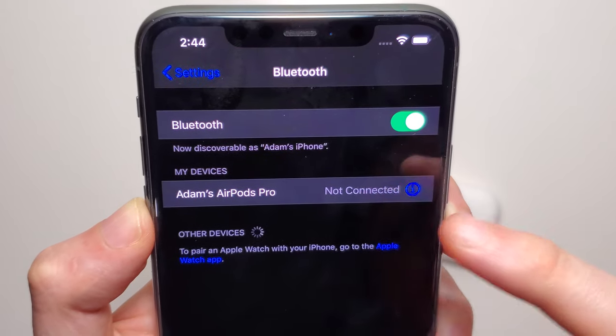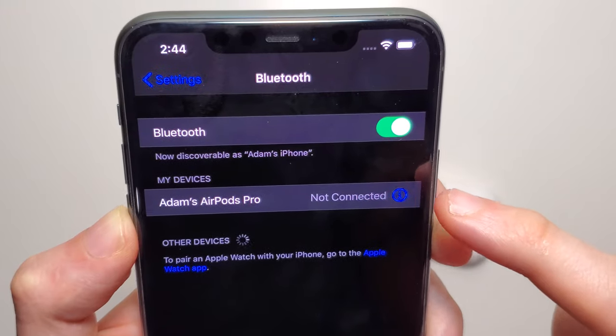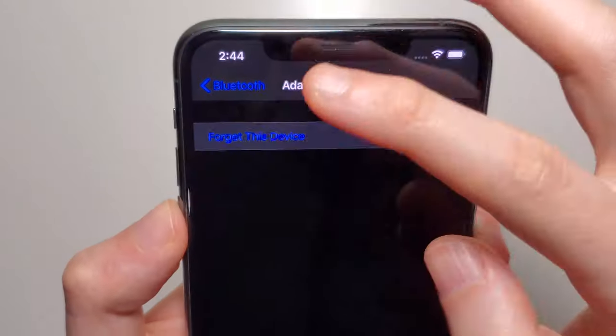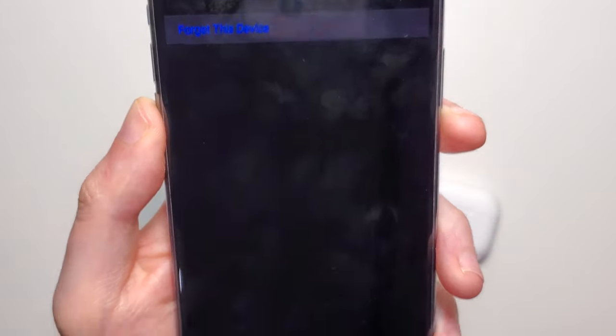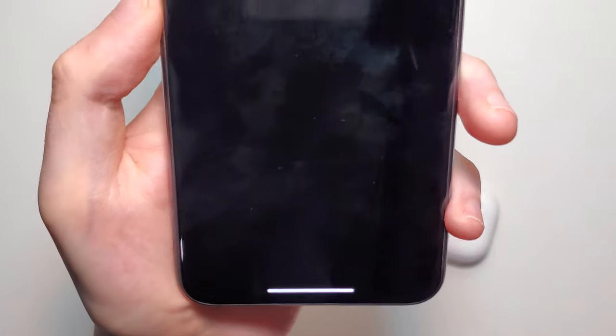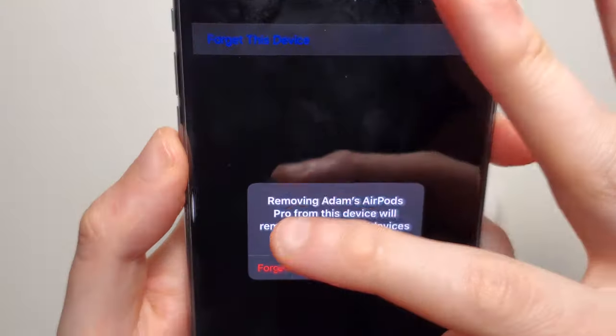To the right of that you have a circle with an eye. Just press on that, and then press right here on 'Forget This Device.' At the bottom, just press 'Forget Device' and once again, just press 'Forget Device.'